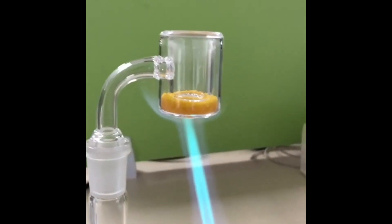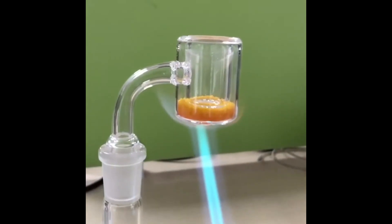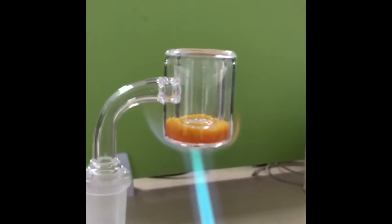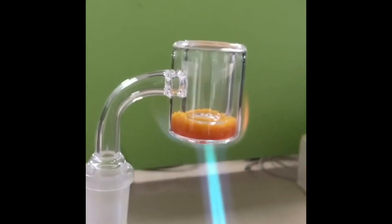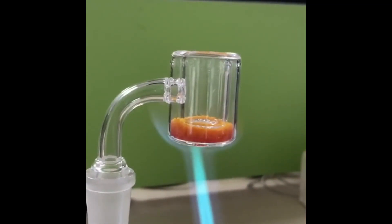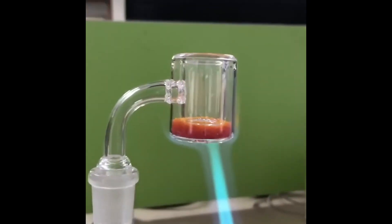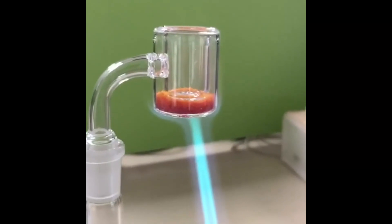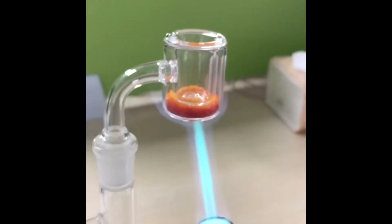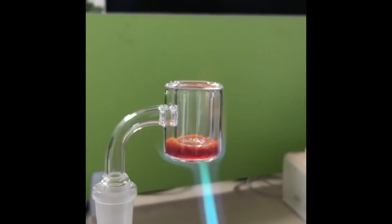With traditional bangers, custom temp dabbing is always a guessing game. Thermochromic quartz bangers put temperature sensitive sand in the outer body of a thermal cup quartz banger. This temperature color changing sand allows you to see the temperature and figure out the optimal dab time for you.